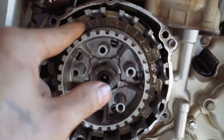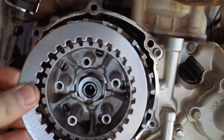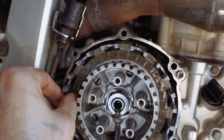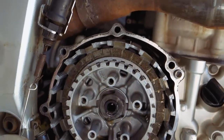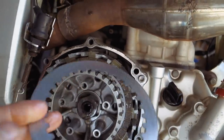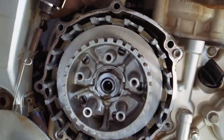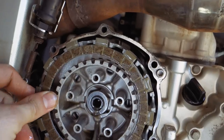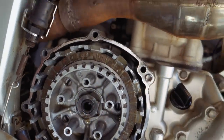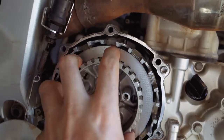We're going to begin putting these back on. On the WR, it starts with the clutch disc, then pressure plate, clutch disc, pressure plate - one after the other. Starting with the disc going to the pressure plate, disc to pressure plate. Feel this one - there's my sharp edge, so I've got to flip it over. Sharp edge facing out, then pressure plate, then disc, so on and so forth.